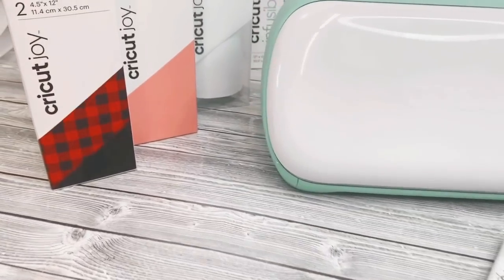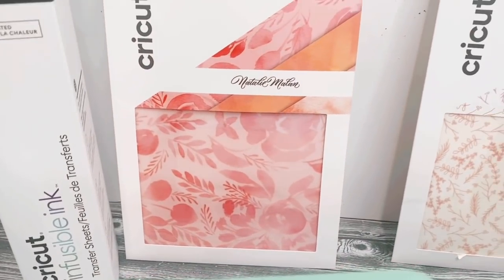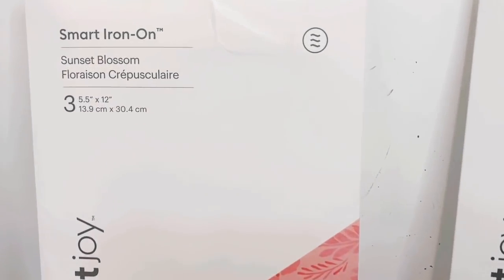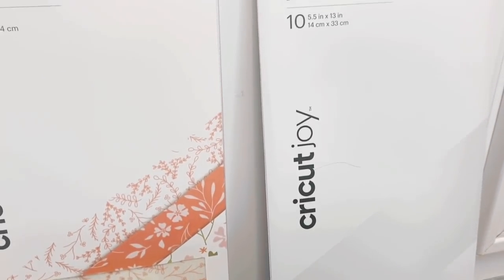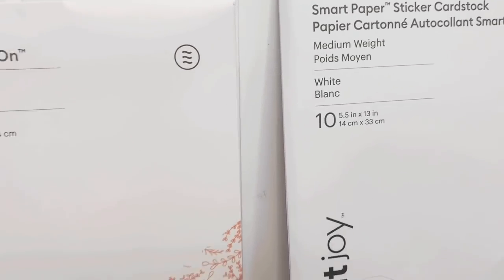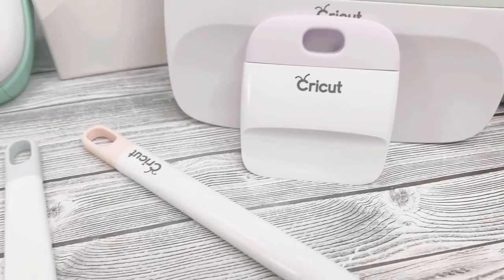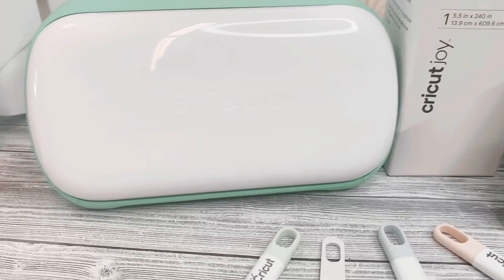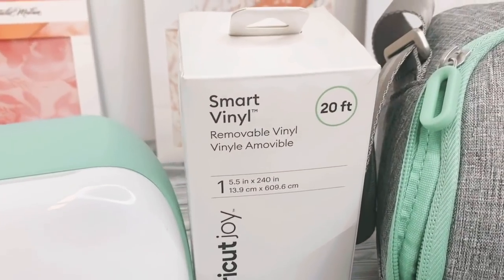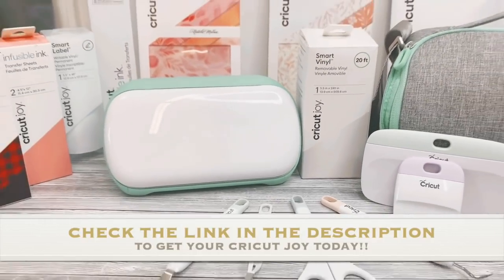A few of my favorite features of the Cricut Joy is that it's really compact, small, simple, and easy to use. It's perfect for on the go or at home. With the precision blade, this little Joy can cut so many different materials like vinyl, iron-on, cardstock, peel and stick label paper, infusible ink, and even construction paper. You can also write, draw, and doodle to make labels. Cricut also offers hundreds of ready-to-use designs on Design Space, and my favorite feature is that you can just load and go with their smart materials and cut up to 20 feet at a time.